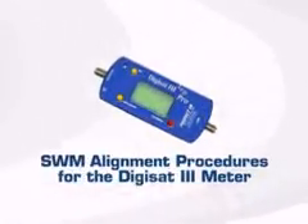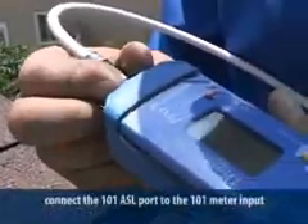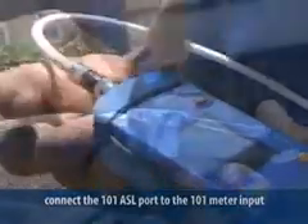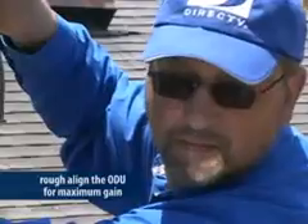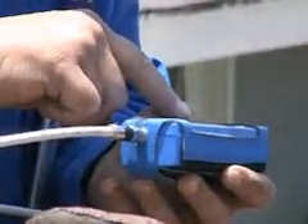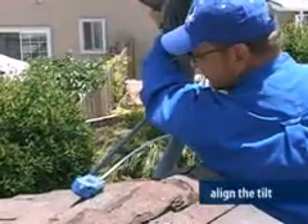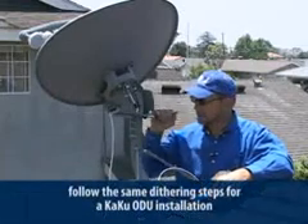Now let's look at alignment using a DigiSat 3. Follow the same instructions for connecting the ASL to the power inserter and ODU. Connect the 101 port to the meter at the input. Turn the meter on and view the 101 satellite signal and rough align the ODU to get maximum gain. Once you have the highest signal level, connect the jumper to the 119 port on the ASL and set your meter to read the 119 satellite. Now align the tilt. Once rough aligned, move the jumper back to the 101 port on the ASL and fine tune using the dithering process.